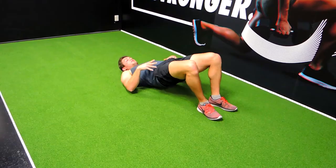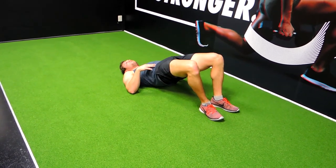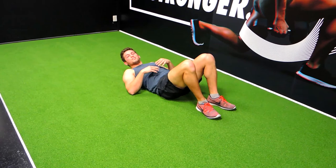Come straight down, controlling back to the ground, touch, and then repeat. This is a controlled movement — I don't want you to do it super fast. That's the glute bridge.